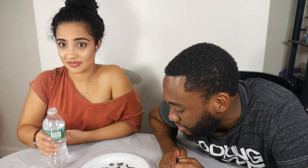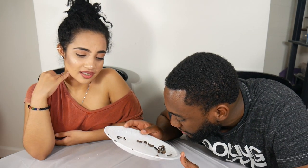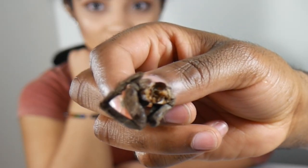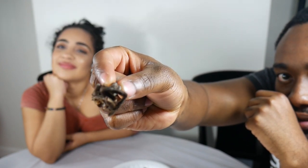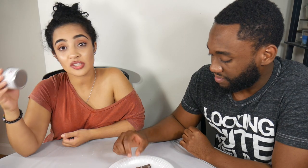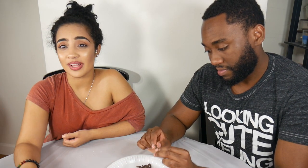So that was our challenge — we ate some hairy crab! This is what we have left over and it's very, very hairy. We're gonna try to do a close-up so you guys can see the hair. That was our taste test of the zebra tarantula — we also got this on Amazon, so if you guys want to try it, go check it out.